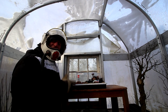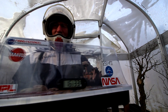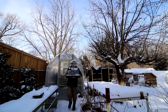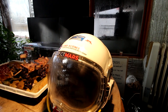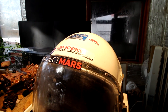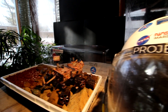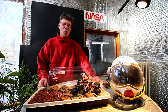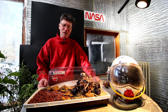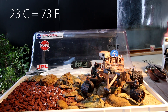I'll bring the Mars project inside from the cold into the plant room and begin today's work. I'm back inside now — quite a change in temperature and humidity. Today in the plant room it's 23 degrees Celsius and 80% humidity.